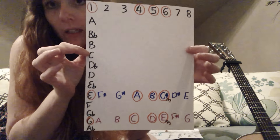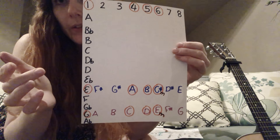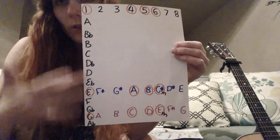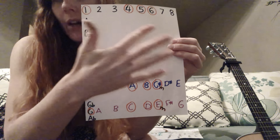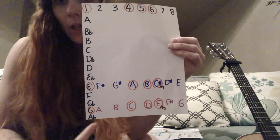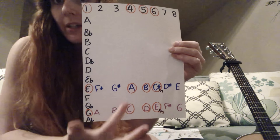I have this fun transposing cheat sheet that I love to use. I didn't fill it in all the way, but you can get something like this similar online. It's based on the number system — the numbers at the top and then the key is along the side. So traditionally it's in the key of G, which is down the bottom. We're using the chords one, four, five, and six — one is the root chord. I just transposed them from where it is.